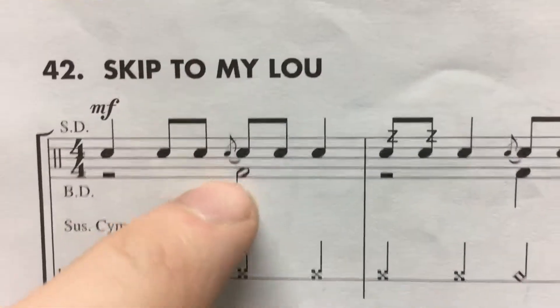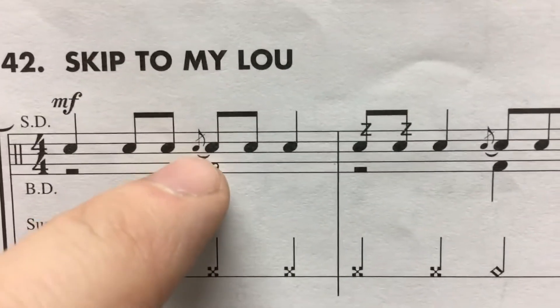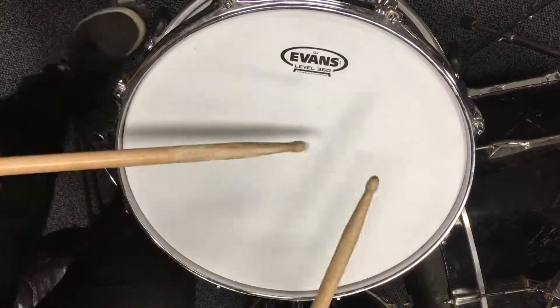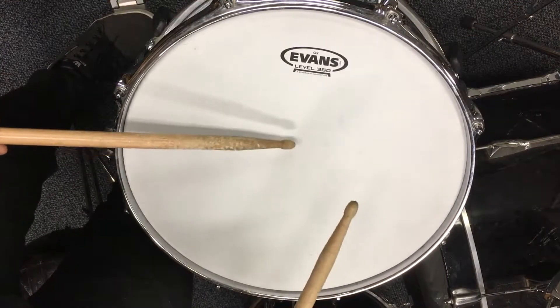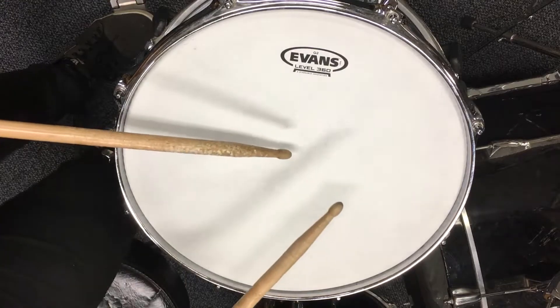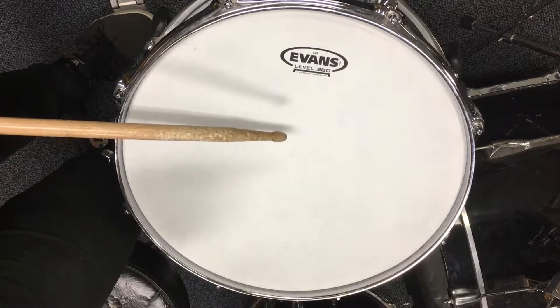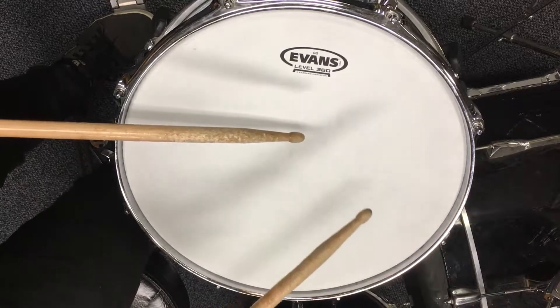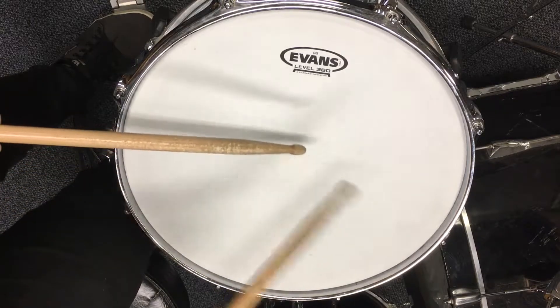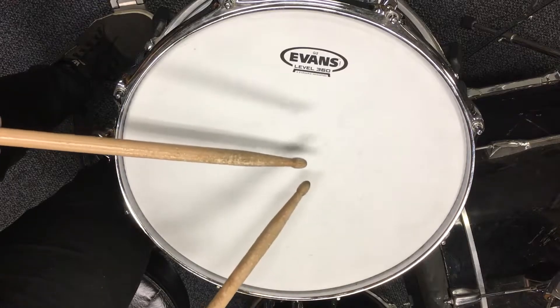So first of all, we go over the flam. We've got a small little note with our left hand, and a big note we're going to play on our right hand. Small note on our left hand plays quietly — we leave the stick down here. And the big note with our right hand, play like a normal stroke. We're going to put those together, so we get the little note just a little bit before, and the big note right on the beat.